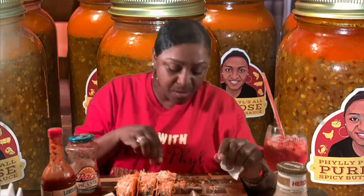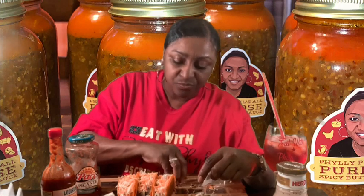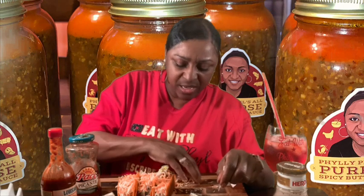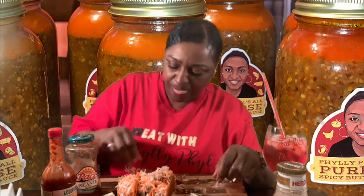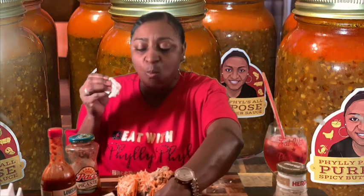I don't want my filling falling out, so I'll just put that on that one like that. Stack it up. Look at that. Guys, this is so good.